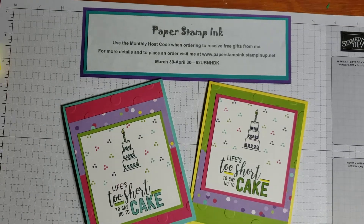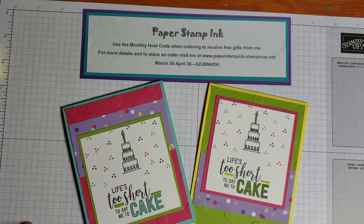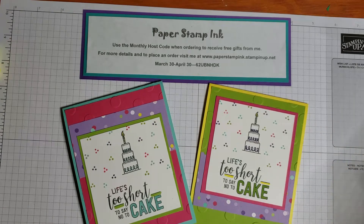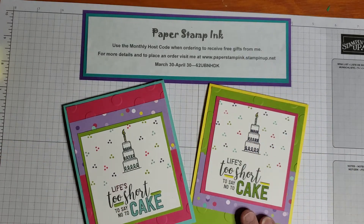Hello and welcome, this is Michelle with Paper Stamp Ink. Thanks for stopping by my channel today where you'll receive tips, techniques, and tutorials to inspire you in your own paper crafting projects. I hope that sounds like something you'd enjoy — make sure to hit that red subscribe button down below, I appreciate your support.